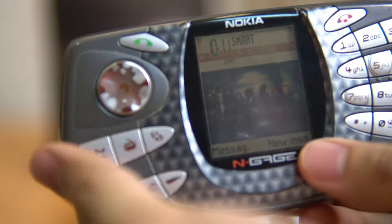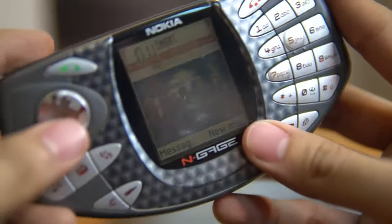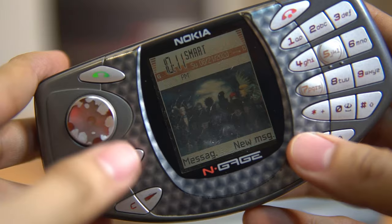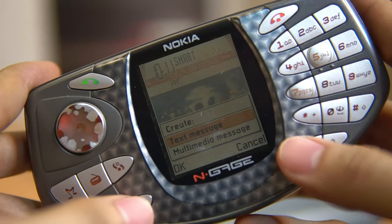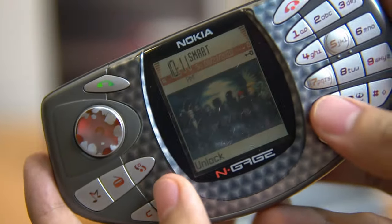What I love about Nokia phones is they're very durable. Even though you drop them a thousand times they still work. Like this one — it has a lot of scratches but it's working perfectly.